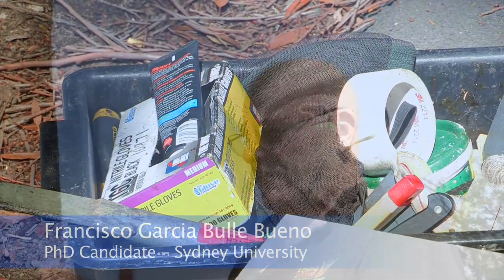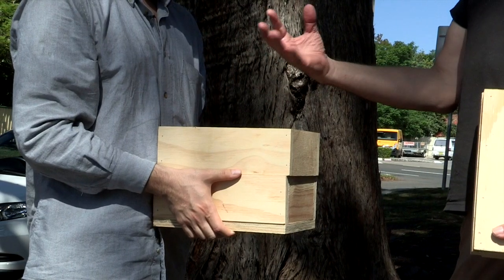With me I've got Francesco. Francesco is a PhD student — Francisco Garcia Bullebueno — currently studying his PhD at the University of Sydney, focusing on bee reproductive behavior. So the plan is we're going to rescue this hive, put it in this box. You're going to take this box to Sydney University, look after the hive, and when it's healthy and well you're going to let me know and we'll relocate it.